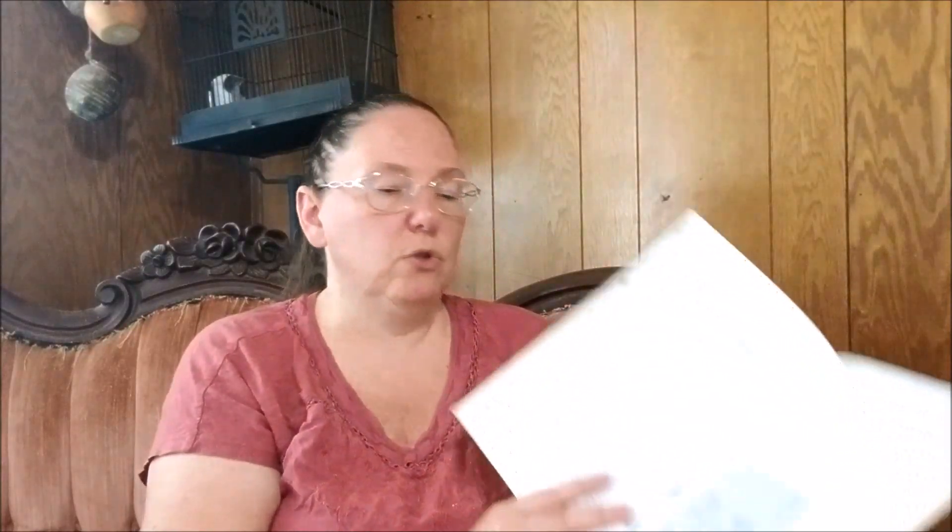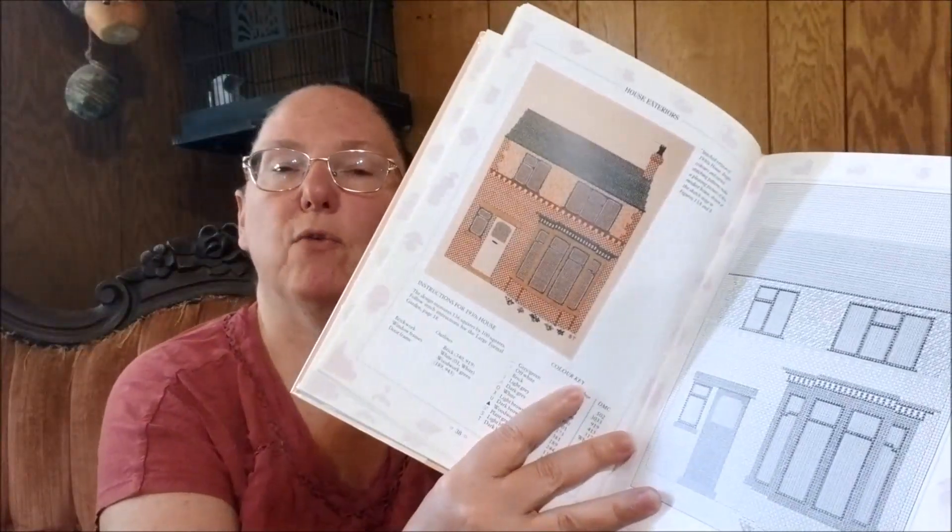I've got really mixed feelings about this book. It has a great section about building different textures or floor tiles, and how to do your house exteriors, but I think you have to have a very certain style of house in order to make this work. In particular, I think you almost have to have a Victorian house because that is really what they have focused on here.